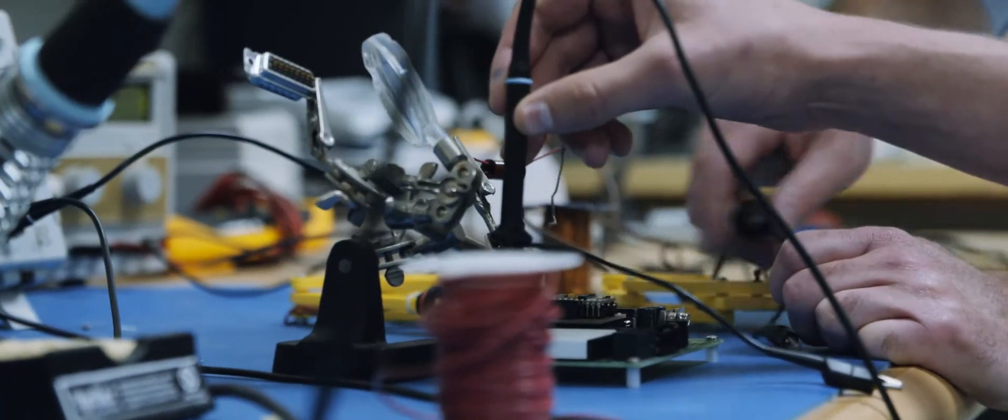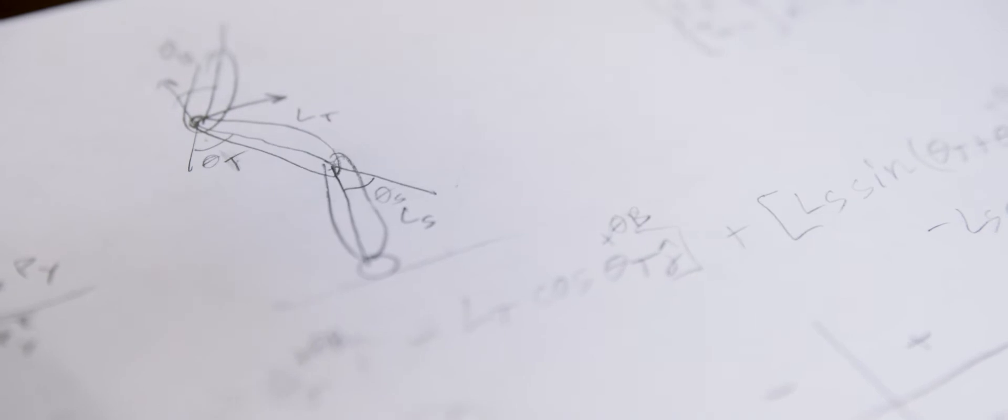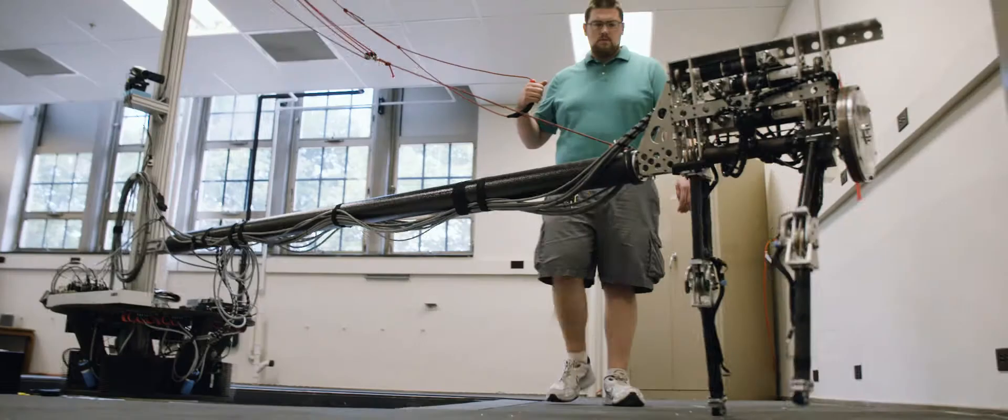Here in the Locomotion and Biomechanics Lab, we work on building walking robots, specifically with the goal of making them both more efficient and less likely to fall down — more robust in their walking. A lot of what we try to do with the robot is to accomplish the basic dynamics of human walking without necessarily mimicking the human structure.